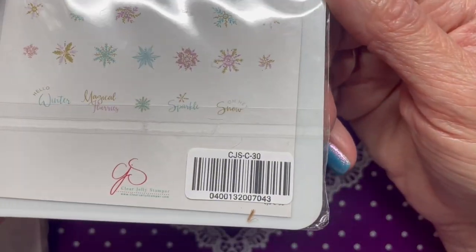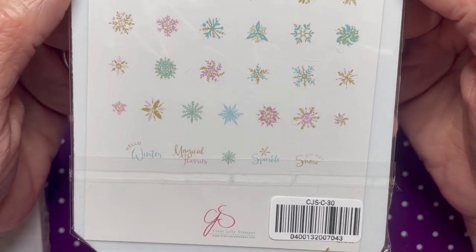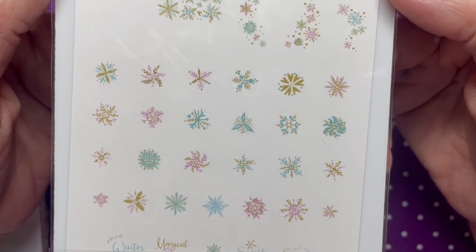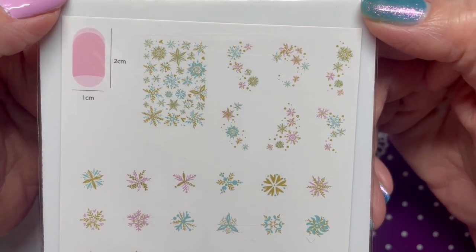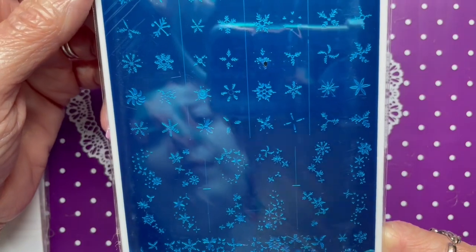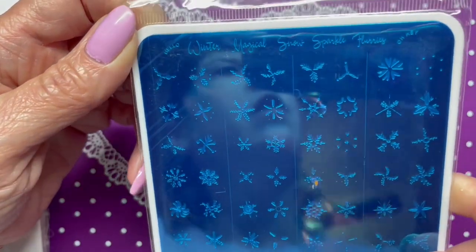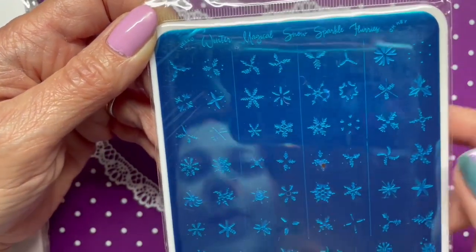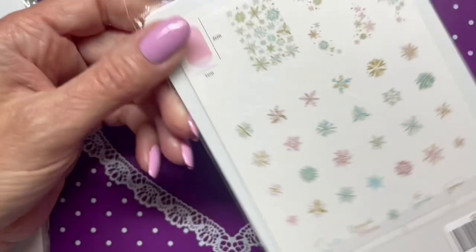Next is CJS C30, called 'Painted Snowflakes.' I'm not a huge snowflake stamping plate fan, but since I can do them in different colors, maybe I'll like this one better than a typical snowflake plate. This one has lines in it to separate the images, so you can tell which go together. That's where the app is going to help — I'll download it and see what it says for this one.